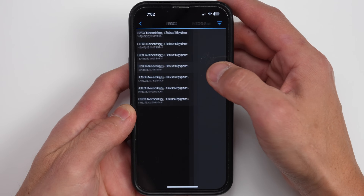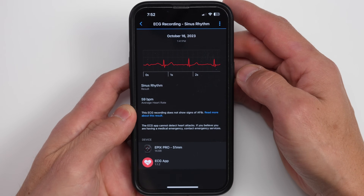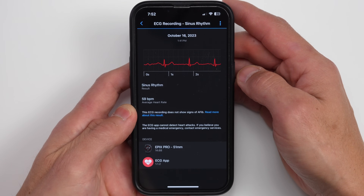You'll also be able to log this data in the Garmin Connect smartphone app, where you can even export this data via PDF to give to your doctor. And if you're wondering why this functionality wasn't advertised when the Fenix 7 Pro, Epix Pro, or Venue 3 were first announced, it was due to the fact that it required regulatory approval before it could be made live.